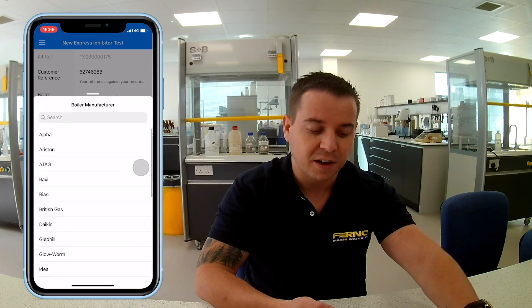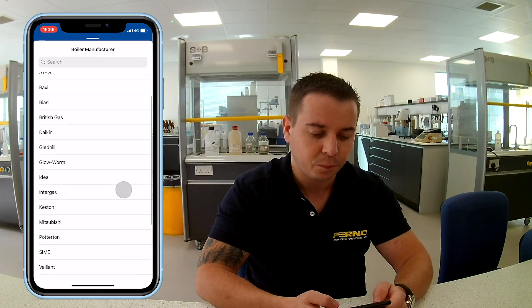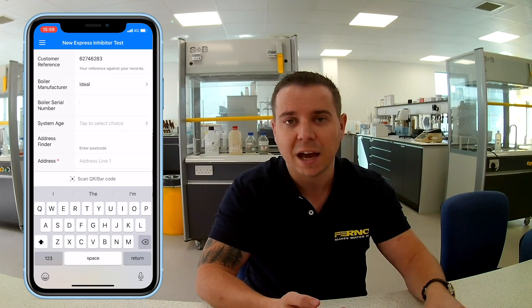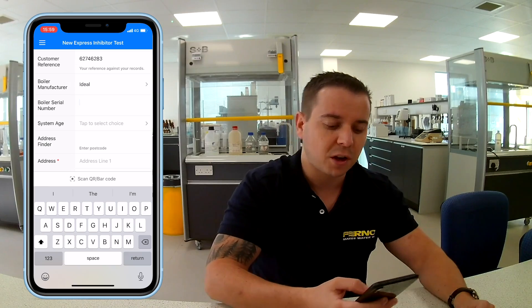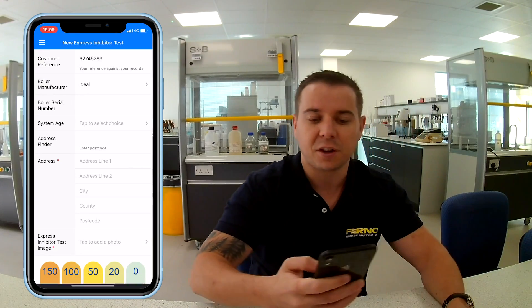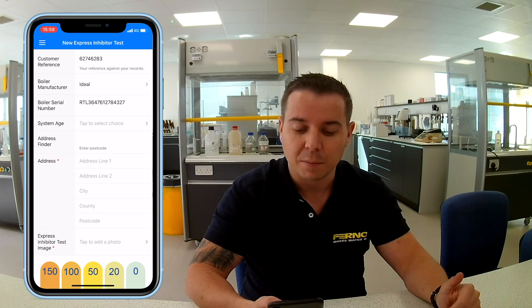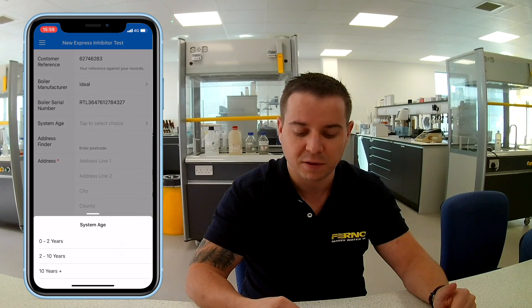All you then have to do is select the boiler manufacturer — for this one we're going to go with Ideal — and the boiler serial number. Many of the boiler manufacturers now have barcodes and QR codes on their boilers. I'm going to click scan to show you how quick this is — that's going to scan the QR code; obviously it would be a boiler in real life, but it is very accurate so you can trust it.